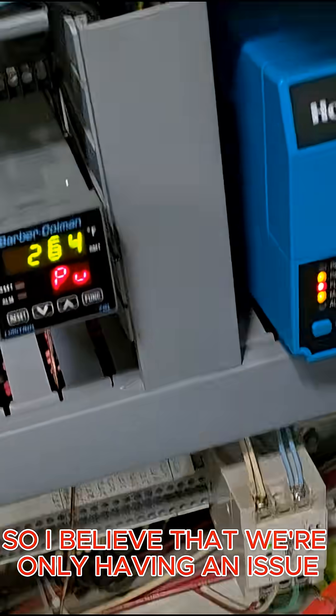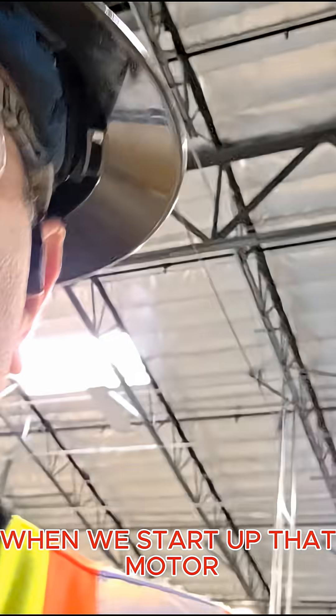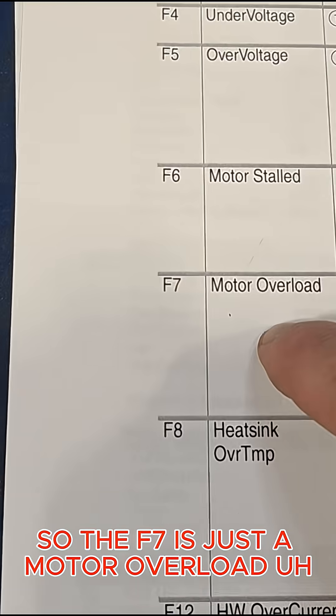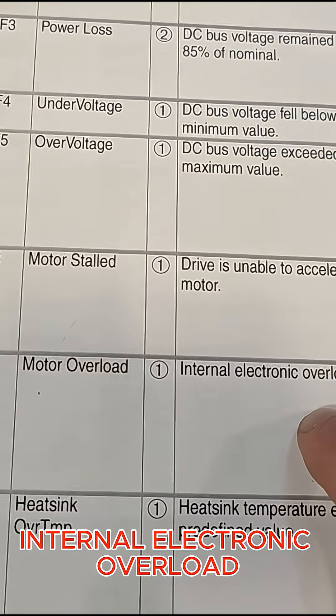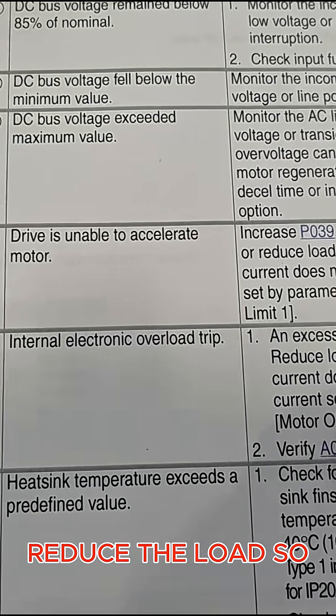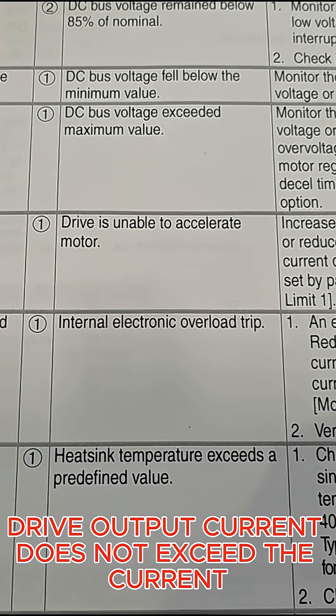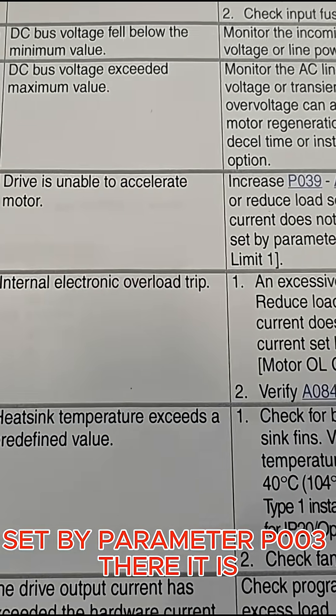I believe we're only having an issue on startup when we start up that motor. The F7 is just a motor overload — an internal electronic overload — meaning an excessive motor load exists. The manual says to reduce the load so drive output current does not exceed the current set by parameter P003.